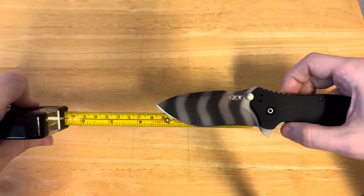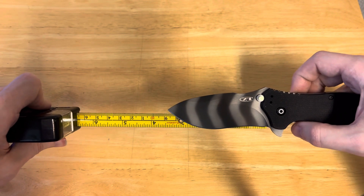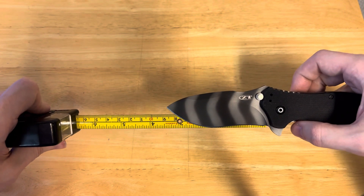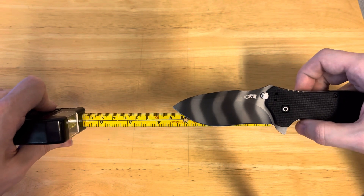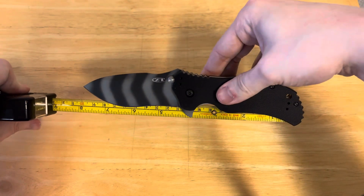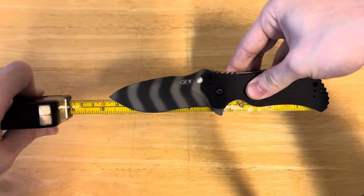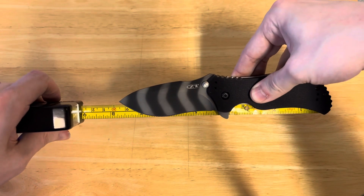If you're measuring usable cutting edge, you're kind of in the three-and-a-half-inch range-ish, and your overall length is going to be seven and three-quarter inches.